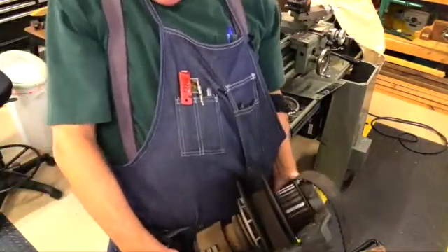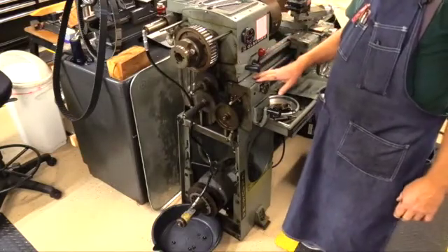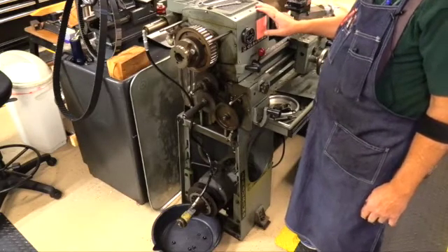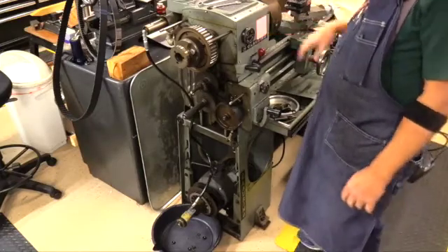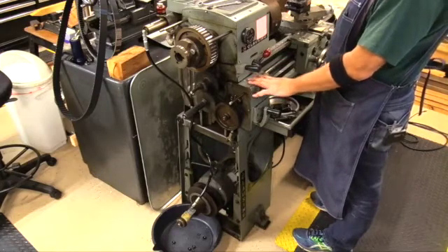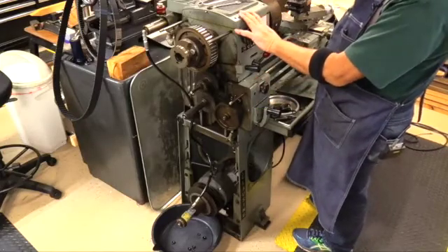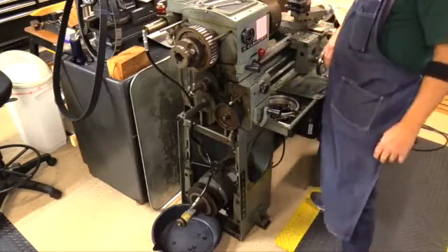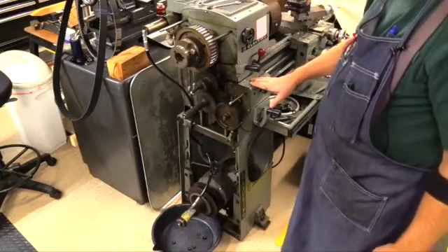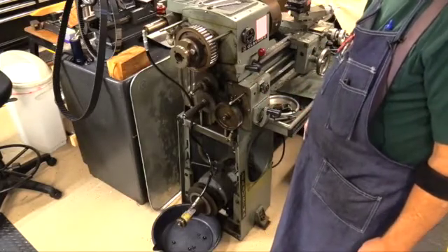Now we take the entire countershaft over to the bench. The reason we went through all this trouble is because there was a vibration I could feel when running the lathe at all speeds. So I wanted to try running it now without any of the belts and see if there's any difference. And the answer is there's a hum, but the vibration has sure been minimized. So on that basis I don't think the motor is the issue. We'll go ahead and continue to change the belts, get it all put back together, and see if it's any better.